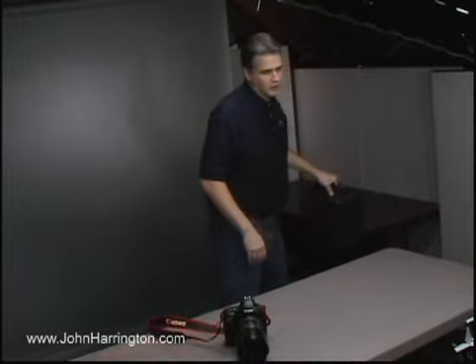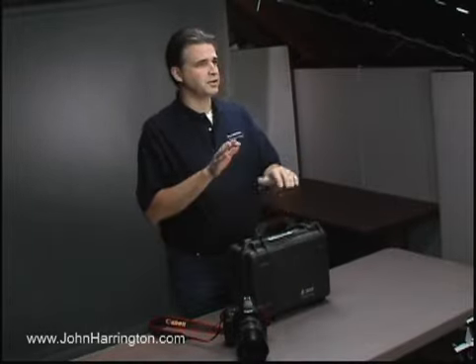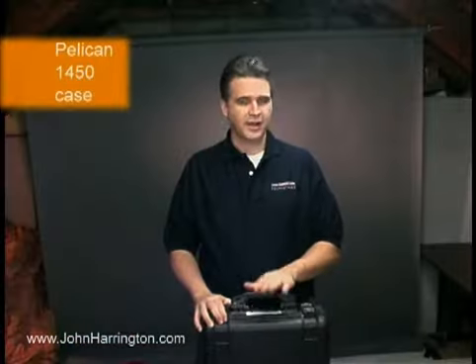On shoots where we're not steady — whether it's an unstable platform or it's long lenses and slow shutter speeds — we rely on our Kenyon Gyro to steady the shot. We pack it in a Pelican 1450 case, and it attaches to either the bottom of the camera or the bottom of the lens, depending upon which system we're using.